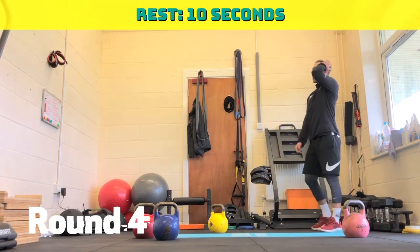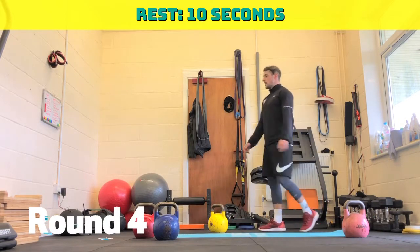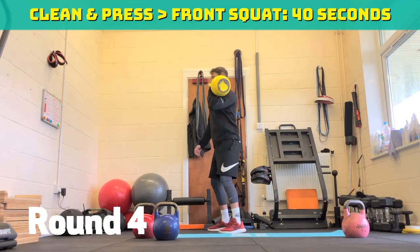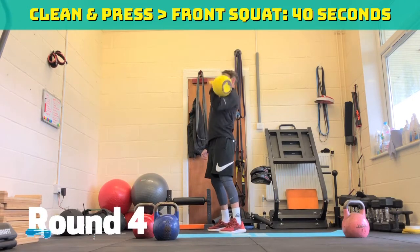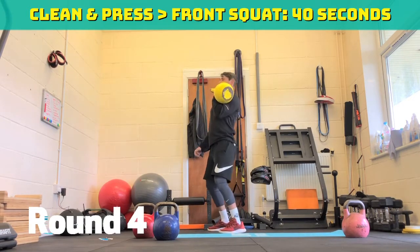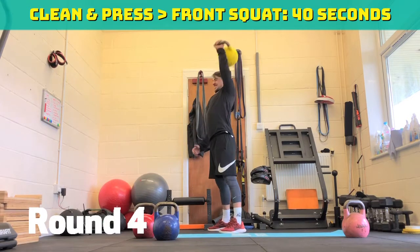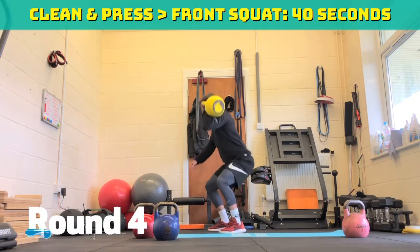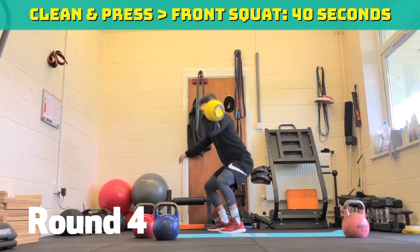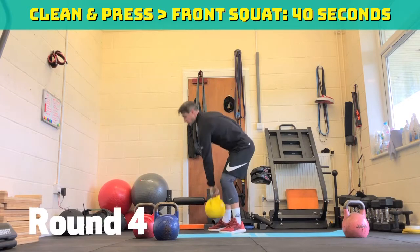Ten seconds rest, straight swap. Getting tough now. Three, two, one, off we go. 40 seconds — same again. Clean up, press it, front squat. Repeat that sequence all over again. 20 to go. 15 seconds to go. Ten seconds to go. Stay nice and tight, sit on your heels. Five, four, three, two, one.